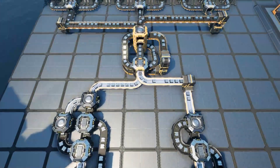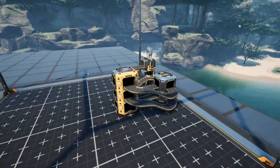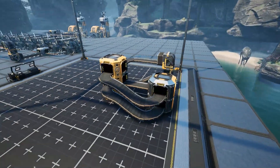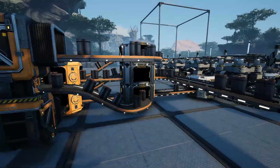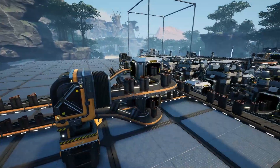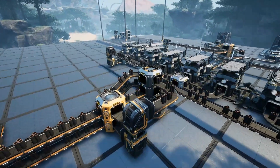Hello! I am Mudita and welcome back to Satisfactory. Today I want to show you the blueprints I use to balance two belts of equal or unequal amounts into three equal belts, and then how to do the reverse and take three belts and combine them into two equal belts. Let's get right into it.